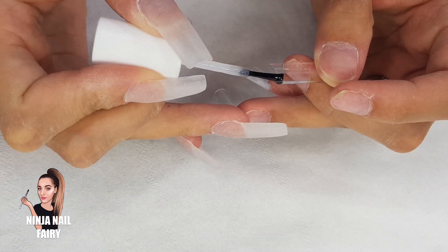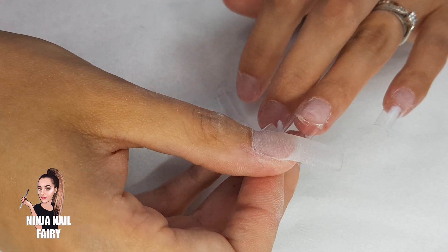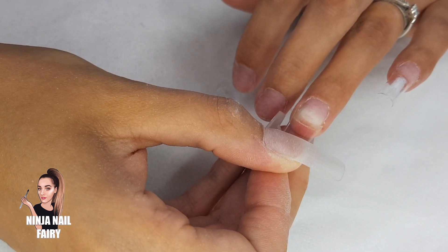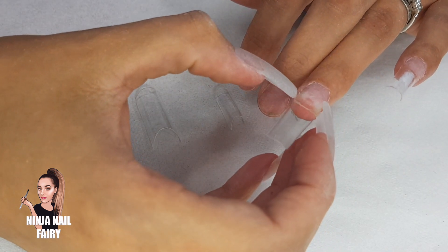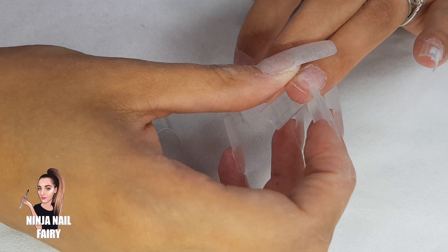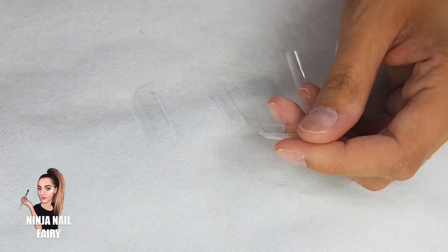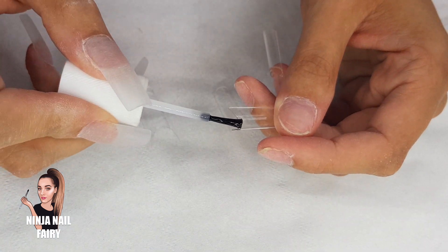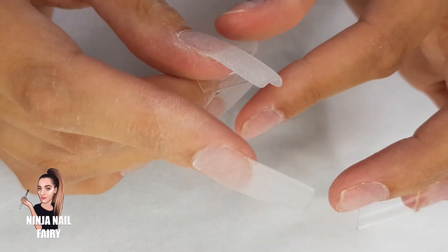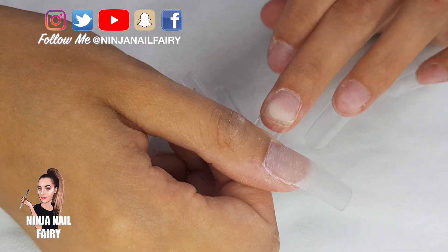I'm coming in and just applying the tip to the other hand, but I have changed the camera angle. Let me know if you guys like it — it happened by accident but I kind of think it's fun to change it up through the video so you can get a different look from different angles. It may be helpful if you can catch something that I do differently from other angles. I'm just going to go ahead and apply the rest of these tips and then I will be back.